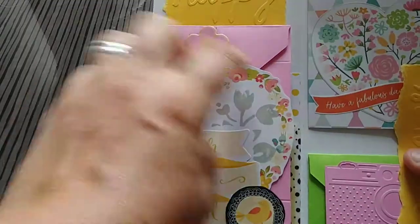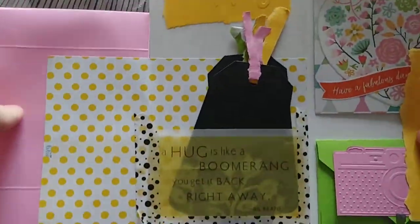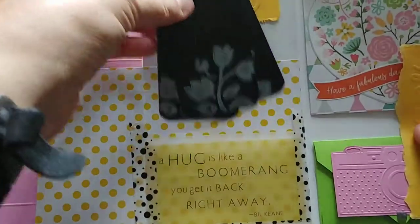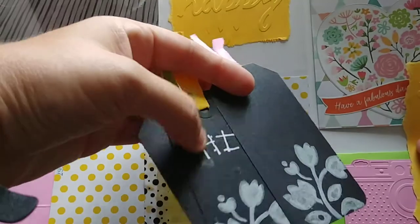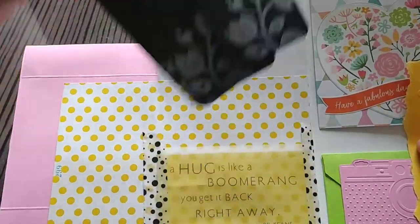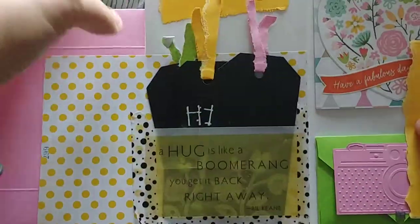This envelope comes open and there's another thing inside. I made these tags — they're also a chalkboard style. I labeled one with a little rub-on, but I left the rest empty for whoever I mail this to.